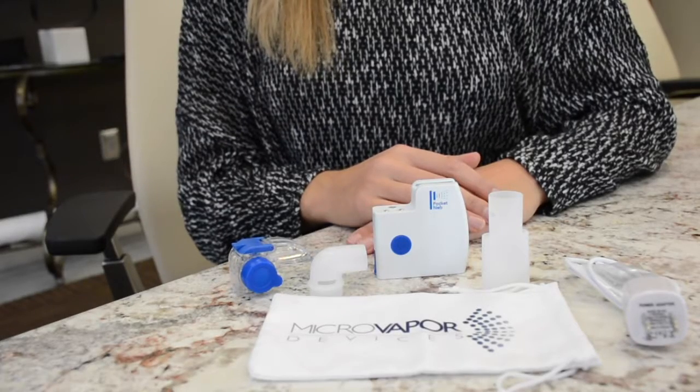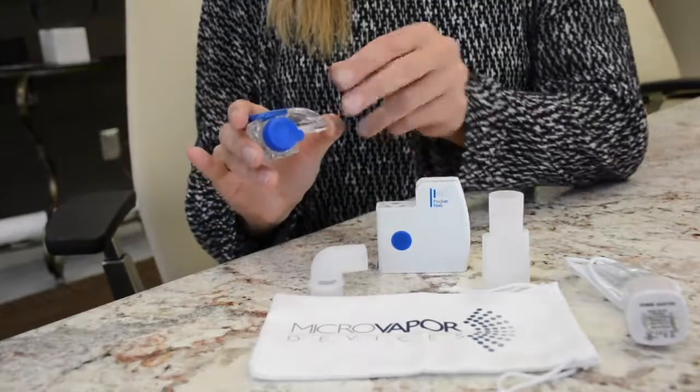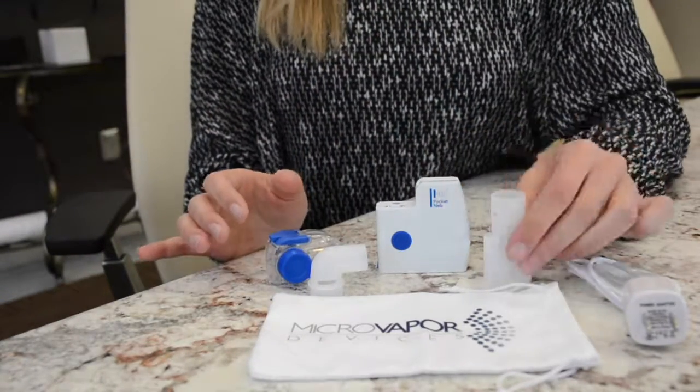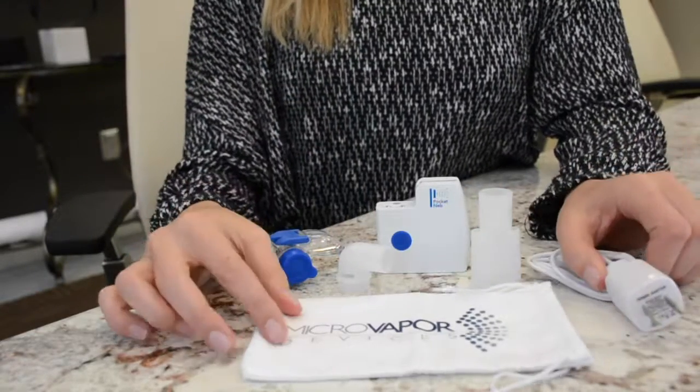The parts that are included in the Pocket Nub: the handset, the medication cup, and the mesh vapor disc cap which is the blue cap right here. A mouthpiece, a mask adapter, a charger, and the travel bag.